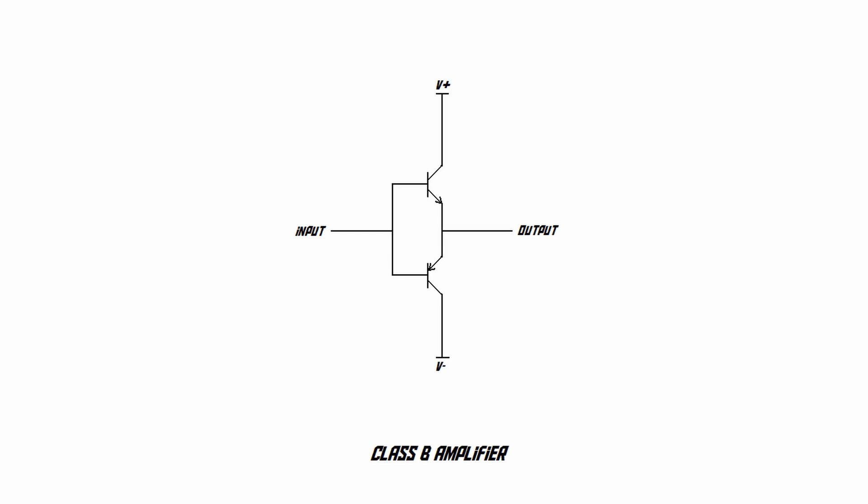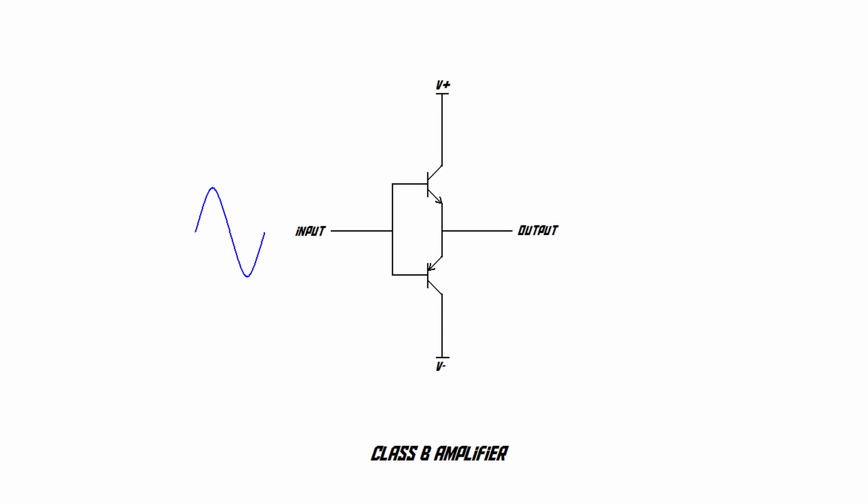In order to understand why a Class D amplifier is so efficient, we first need to understand why other types of amplifiers aren't that efficient. Take a look at this circuit — it's called a Class B amplifier, sometimes also referred to as a push-pull amplifier. In this circuit we've got two transistors and a split power supply, with positive at the top and negative at the bottom. On the left side we've got the audio signal input, and on the right side the output where we connect our speaker.